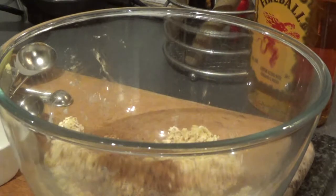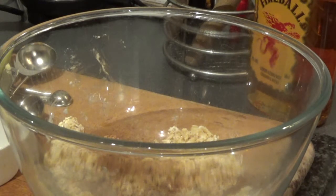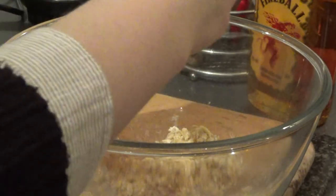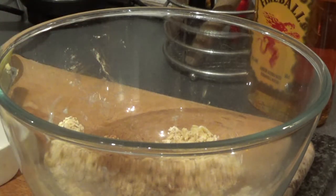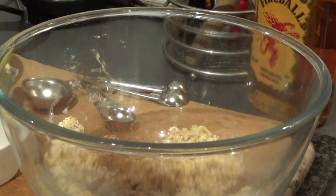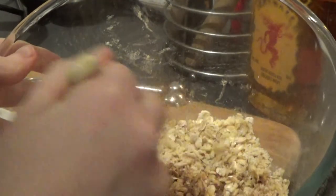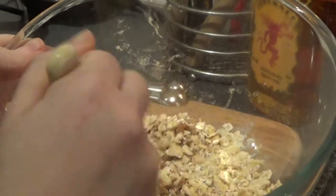Then go in with about a teaspoon of ground cinnamon, a teaspoon of ground ginger, and a little bit of salt to add a bit more flavour. Then I added another tablespoon of dark brown sugar. Then just mix it all up so it's all combined and evenly distributed.